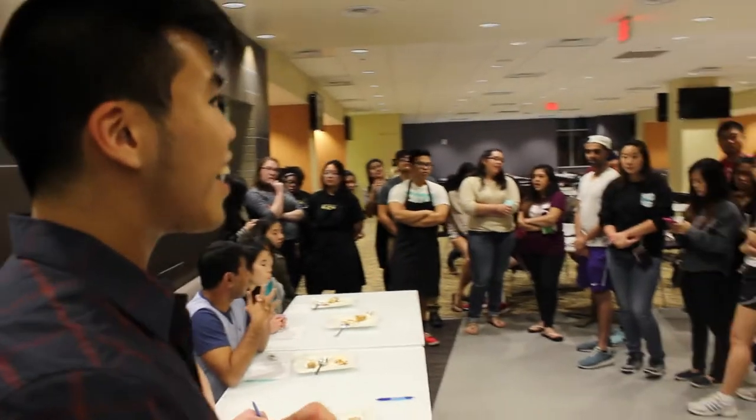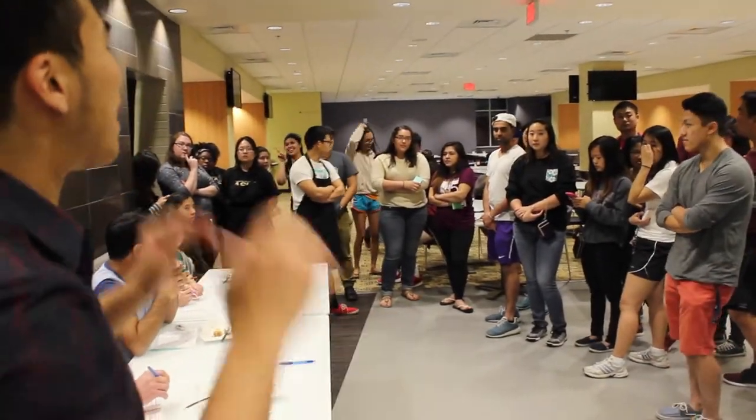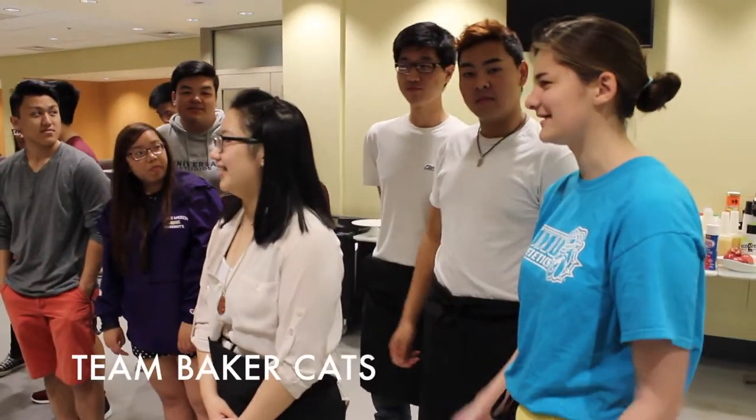For the next team — Baker Cat. I'm Tiffany. I'm Jonas. I'm Jordan.